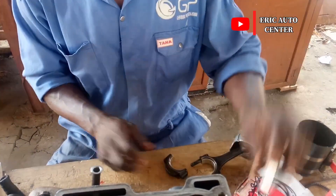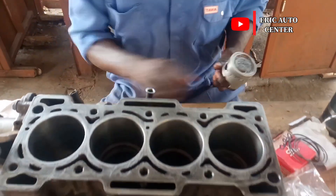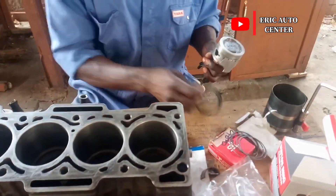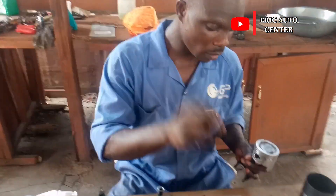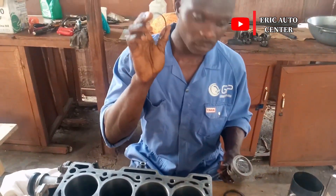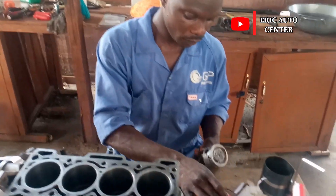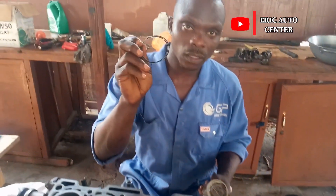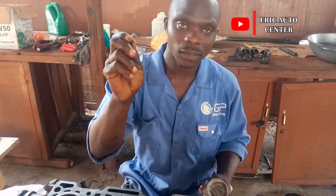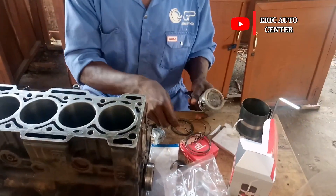So this is the new bearing installed. Now, first step — I have my oil rings here. Here are the compressor rings and the second ring. This is the oil ring — this is the heart of the engine, the oil ring.